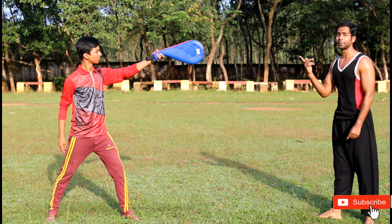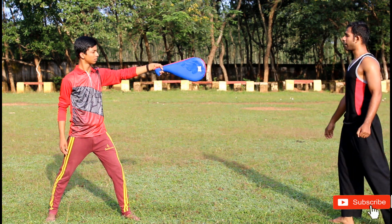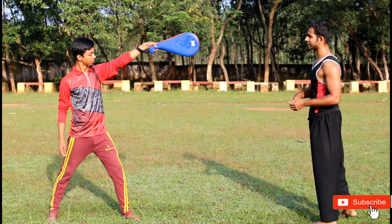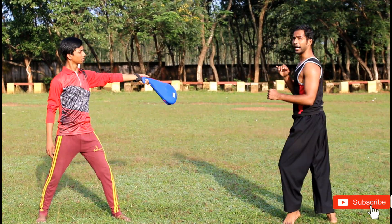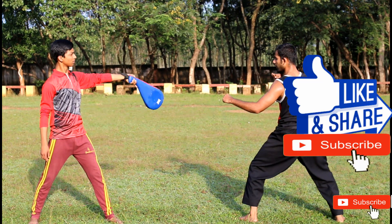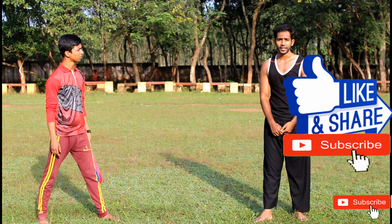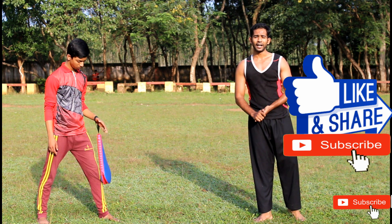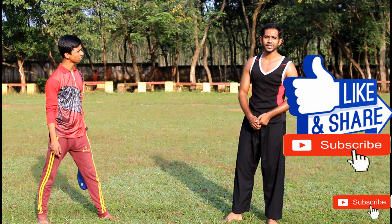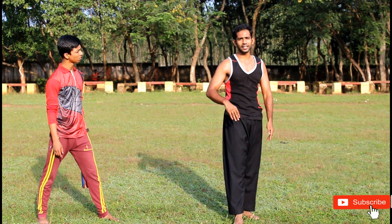Whenever I do the back spinning also, this is the strike. Give it a try yourself at home or in your dojo and watch my videos. Do subscribe to my channel, hit the bell icon and thumbs up, guys. We'll meet in the next video — till then, goodbye.